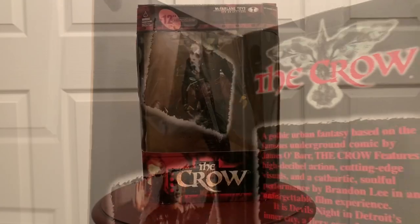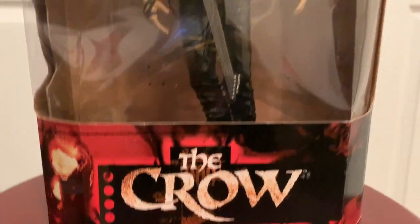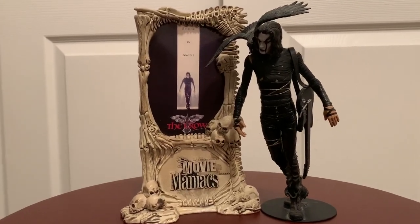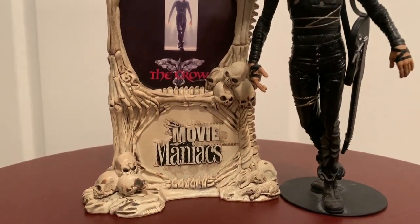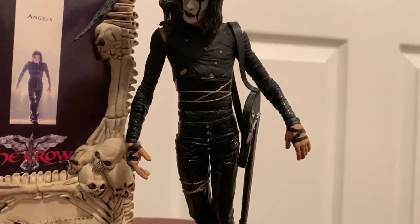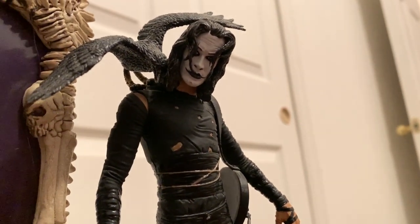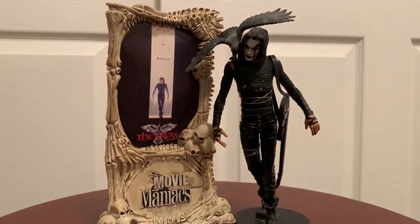This is a larger 12-inch McFarlane action figure, and McFarlane always does good work. The detailing is great — I love the face and all the details in the clothing. It's kind of hard to see through all the glare, but he comes with a base to stand on and his guitar. McFarlane also came out with a smaller version of this in the Movie Maniacs line, which comes with a little stand-up base with a movie poster. It's got the crow on the shoulder and the guitar — great details in the face and the clothing.